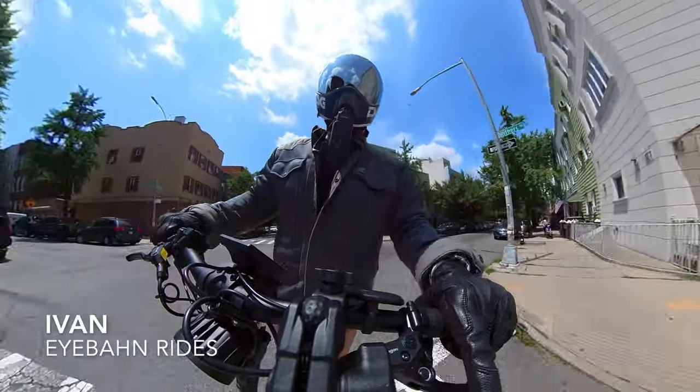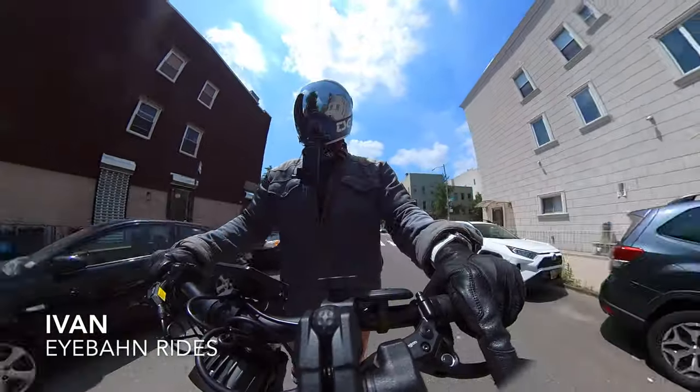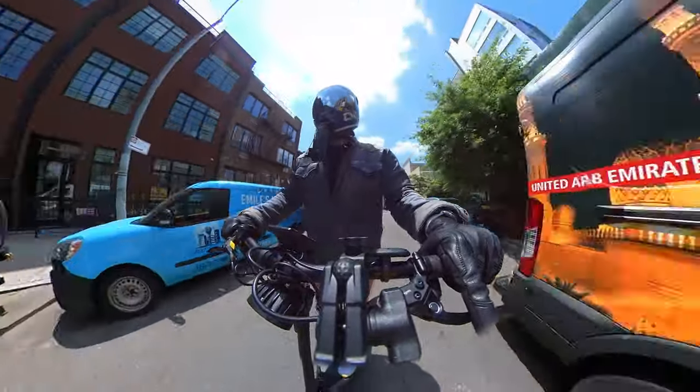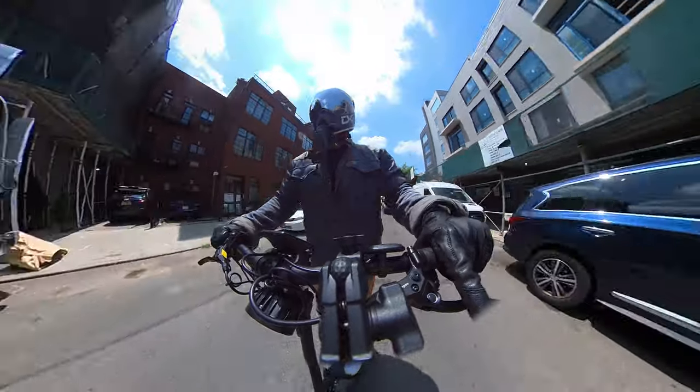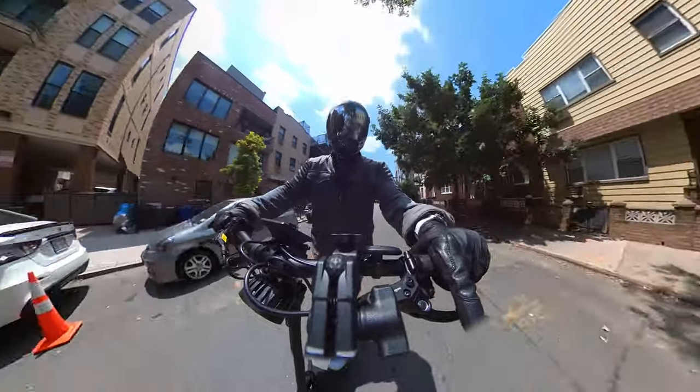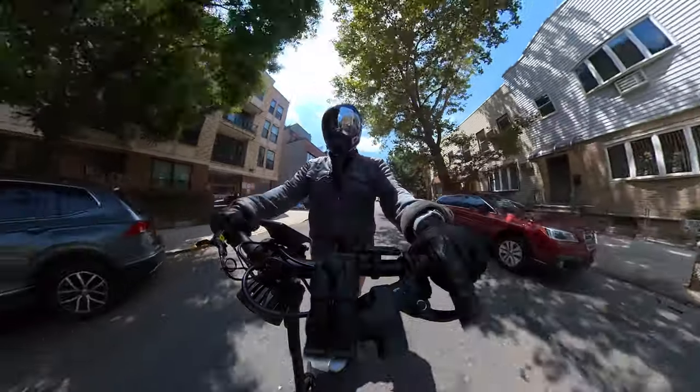What's going on everyone, this is Ivan and welcome back to the Ivan Rides YouTube channel. Today we're finally getting to try the Nami Blast. If you've ever been curious to see what a Nami Burn E owner thinks of the Nami Blast, sit back, relax, enjoy the ride — it's good to have you on board today.